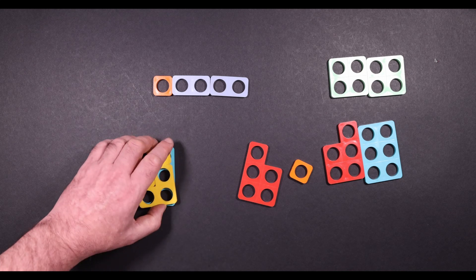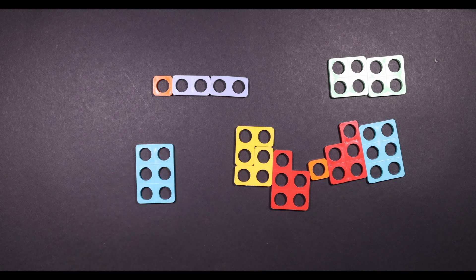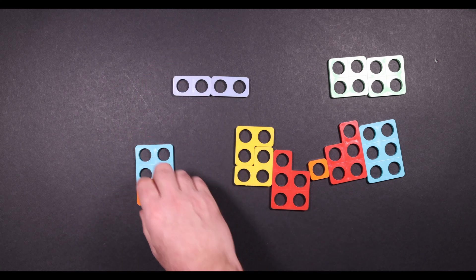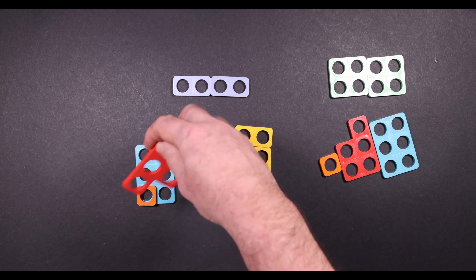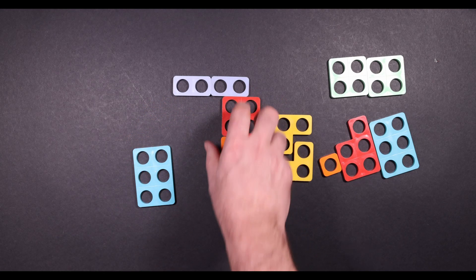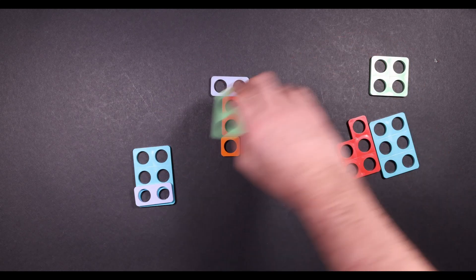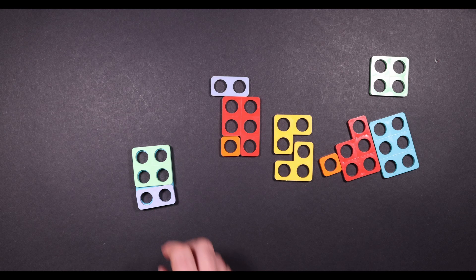And you can also get them to work systematically. So they could start with six plus zero, then one plus five. What's one more than one? Two. So start with two — two plus what? Four. And so on.